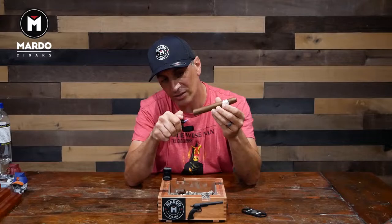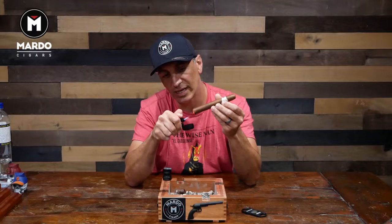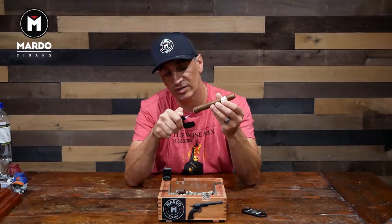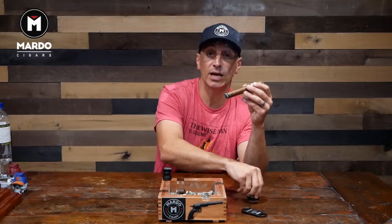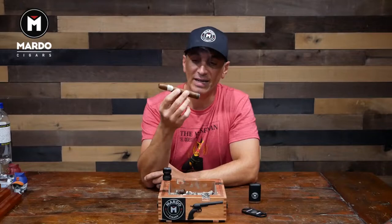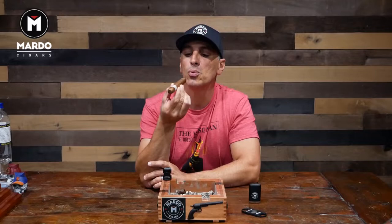Kyle is the owner of Warped Cigars and he started making cigars and working under El Teton factory in Miami, which is Willie Herrera's family — I believe his wife's family owns El Teton. Kyle started working there, came out with his own blend, then embarked on the manufacturing side of business. As well as making cigars in Miami, they also make cigars in Nicaragua under Aganorsa, also known as Tapsa — the Fernandez family grows leaf there. The Flor del Valle is made at Aganorsa/Tapsa in Nicaragua.